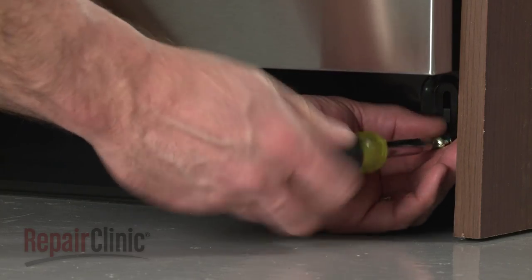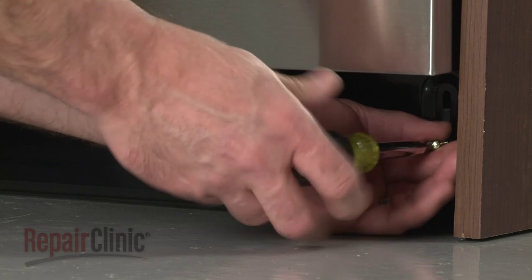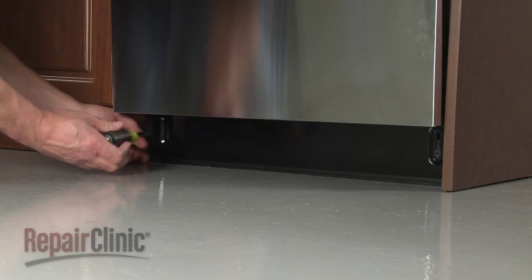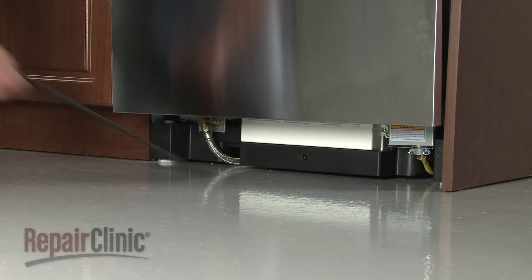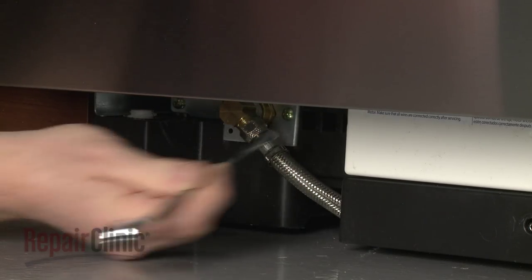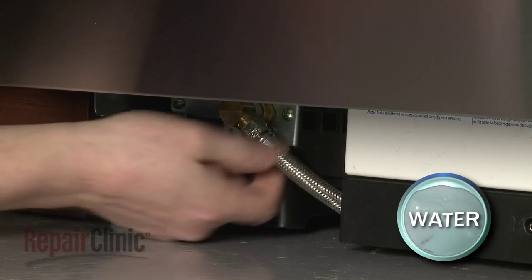You will now need to fully uninstall the appliance. Use a Phillips head screwdriver to remove the screws securing the lower access panel and remove the panel. Use a 5/8 inch wrench to unthread the water supply line from the inlet valve. Be prepared for some water to spill.